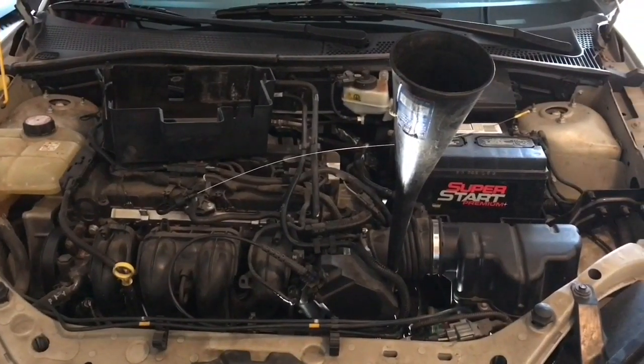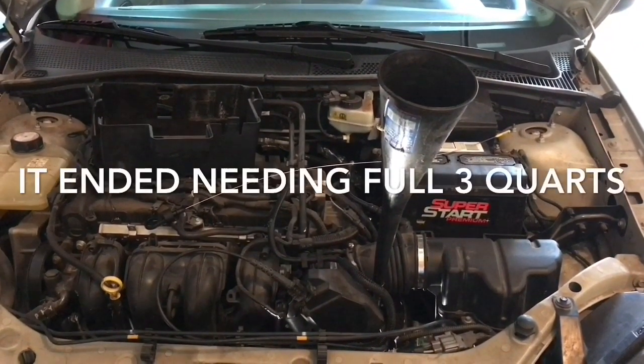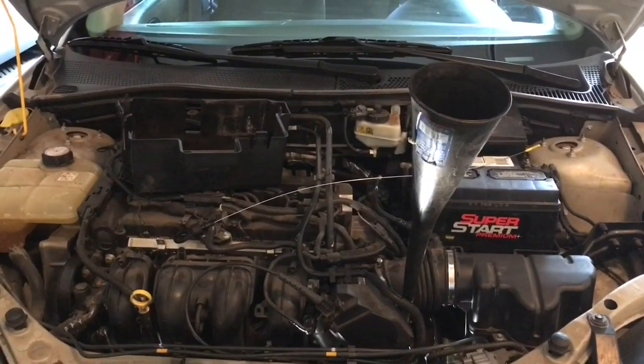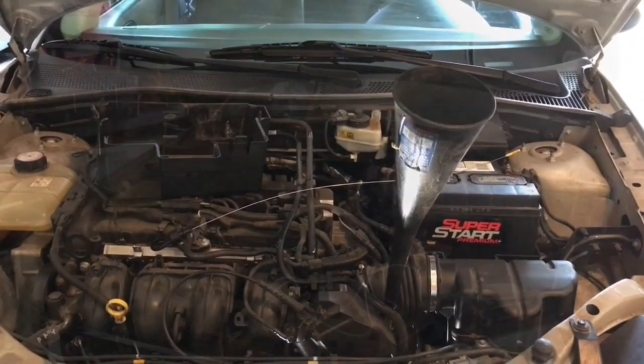It's time to put transmission fluid in to make up for what we siphoned out. I'm guessing it's between one and two quarts, so I'm just going to put a quart in, measure it, and keep going until the dipstick is accurate. I will have to level the car to get an accurate reading. I'll put in a quart to begin with just to make sure there are no leaks.